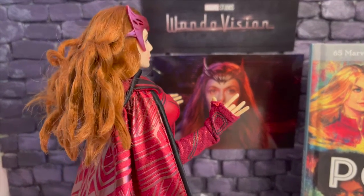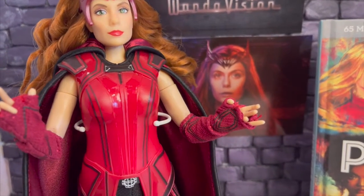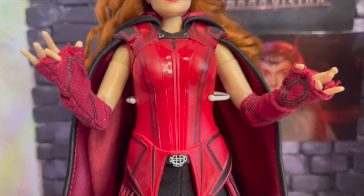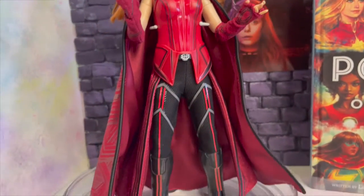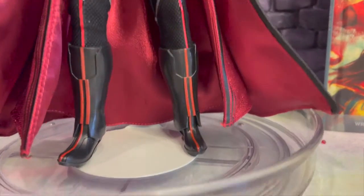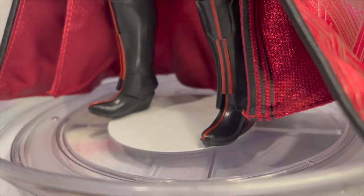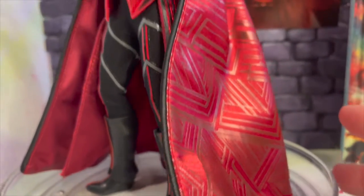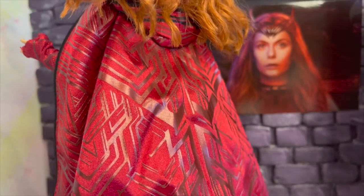Go ahead and take a look at her cape — very similar to Vision's. I would love if they put out a Vision doll as well so she has her man in the doll world. Now, these boots are made for walking and they are not coming off — those are just her feet. They don't come off. This doll is very much meant to stay in this ensemble; if you want other looks you'd have to buy another doll.